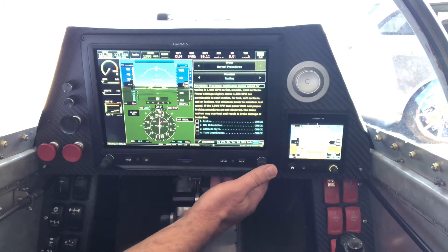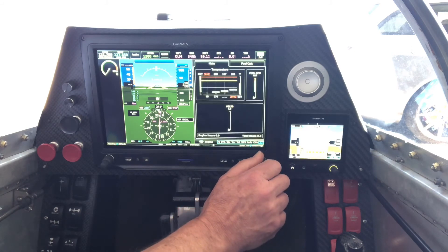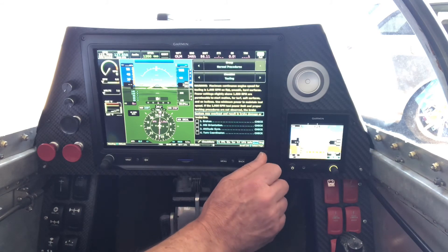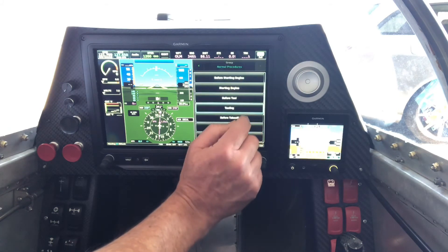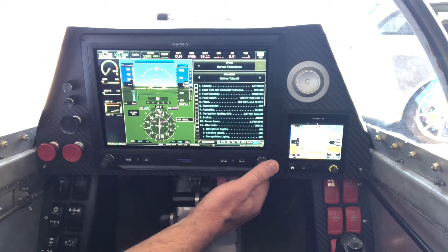Then taxi itself — make sure our brakes work on both sides, HSI is working, attitude gyros are working, turn coordinator is working. And then finally when we get to the before-takeoff checklist it'll take us through setting that up.